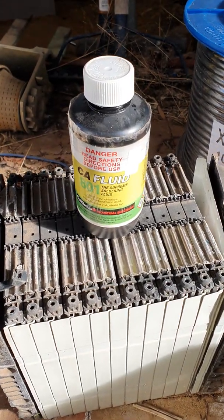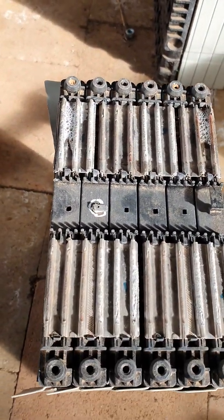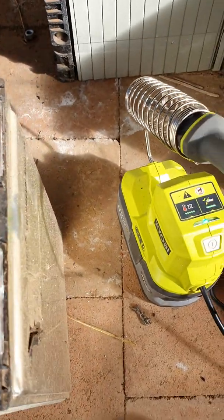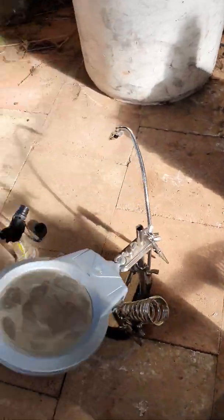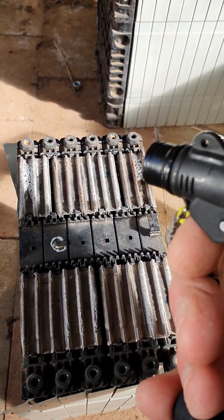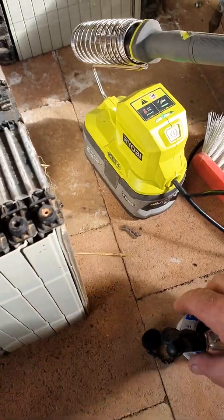Just a quick rundown. I'm soldering on these A123 batteries. I've used a little bit of flux and applied it on the joint. I've got a little electric soldering iron, a little Ryobi, and a little gas torch. What you've got to do is put a lot of heat in very quickly to get the lead solder to run — it's just plain resin core solder.